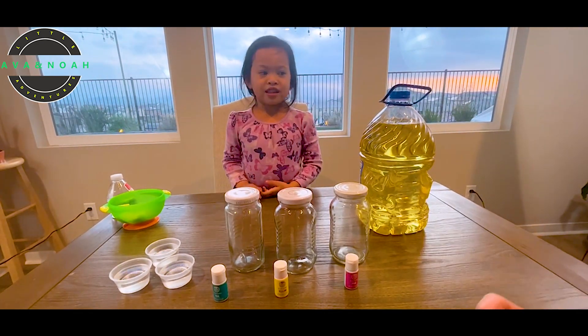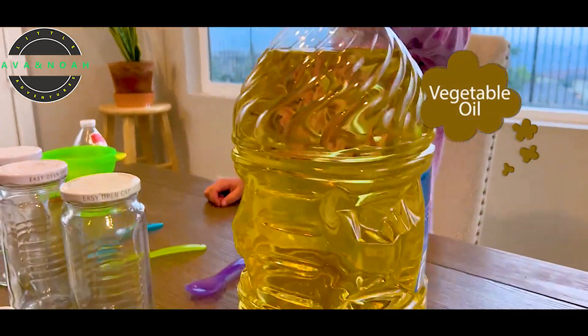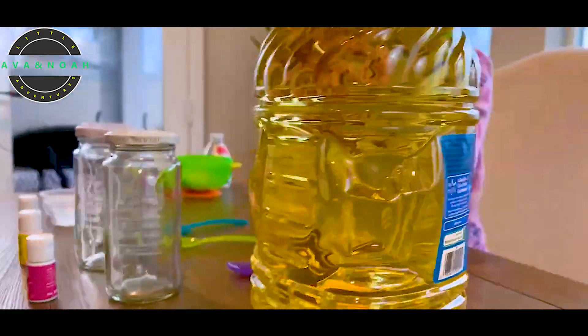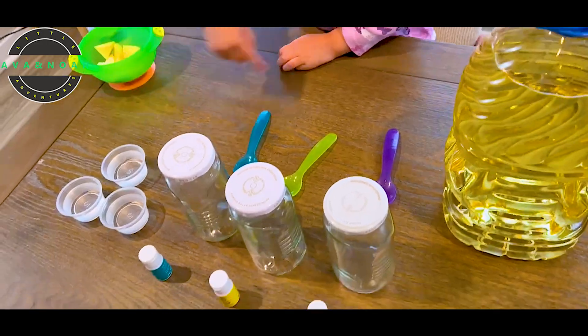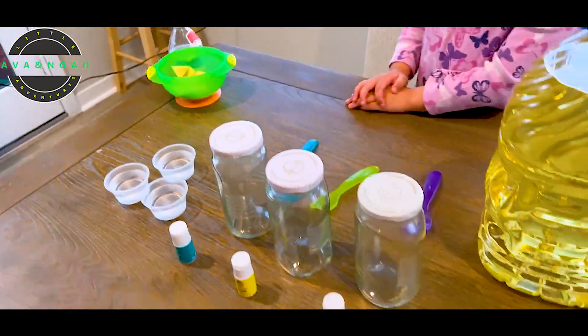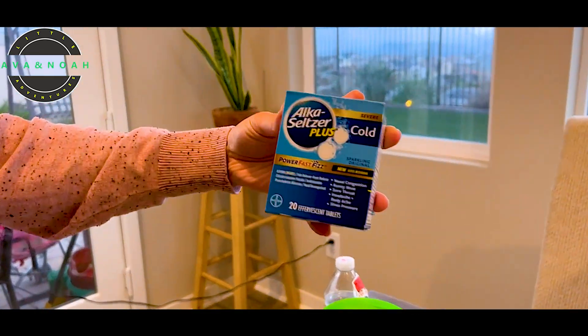Good job! What do you have on your side? I have vegetable oil. Wow, vegetable oil! And then how many spoons do you have? One, two, three. And what are those? Water! Water! Okay, good job! And then for the last ingredient, only mommy will hold it. It's Alka-Seltzer.